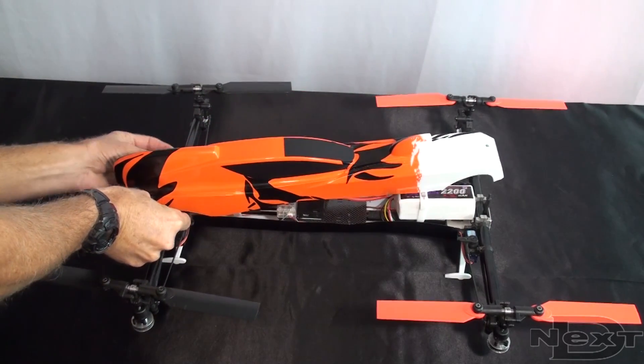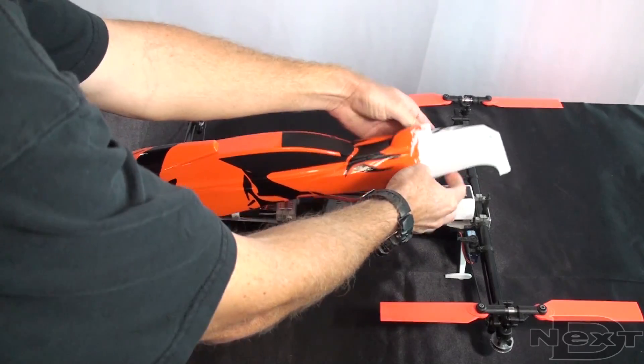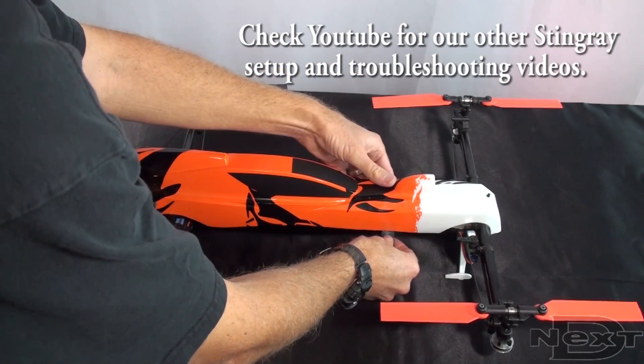Now that we've finished the basic setup of the TG-Multi, let's put the canopy back on, and then we can finish any other little details we need before we get the Stingray flying.